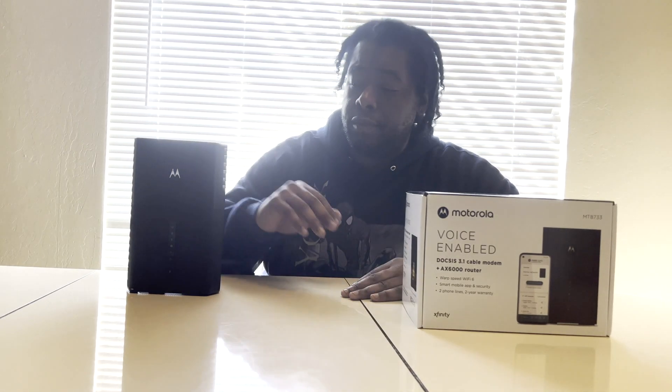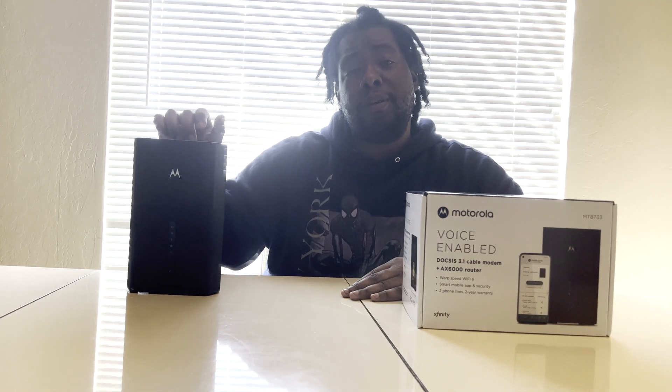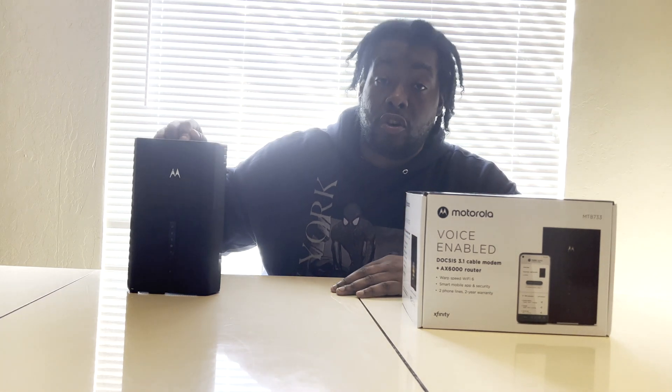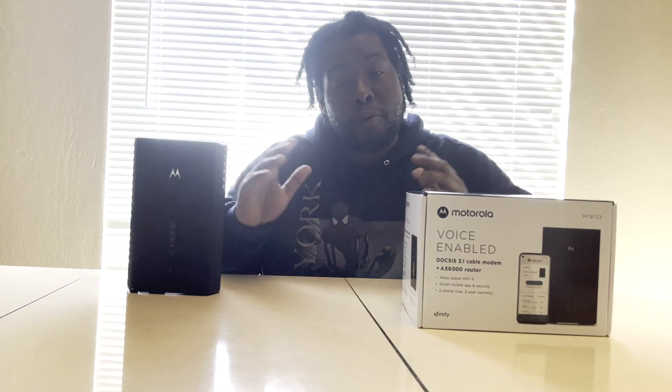This is a step up from the MG series. The MG series is $399; this one is only $10 more at $409. If you invest in this model you'll be getting faster speeds than you previously had with Xfinity's modem, and you're also going to be saving $180 a year.